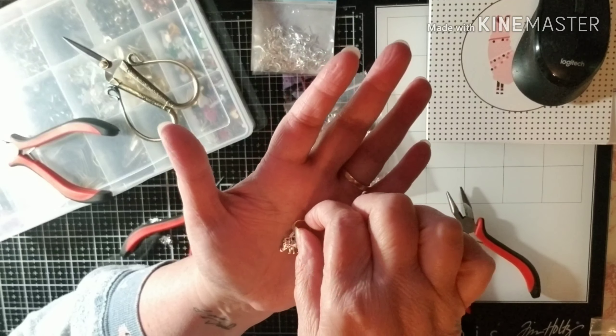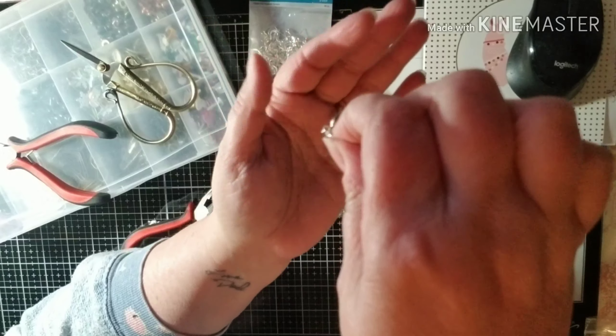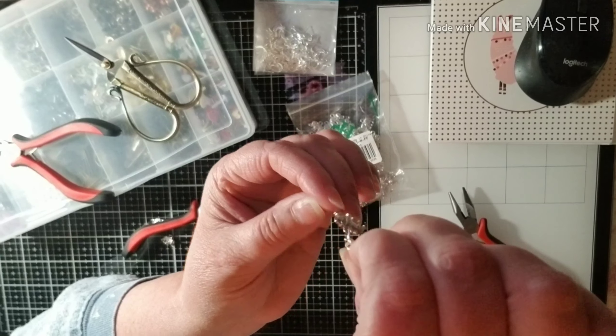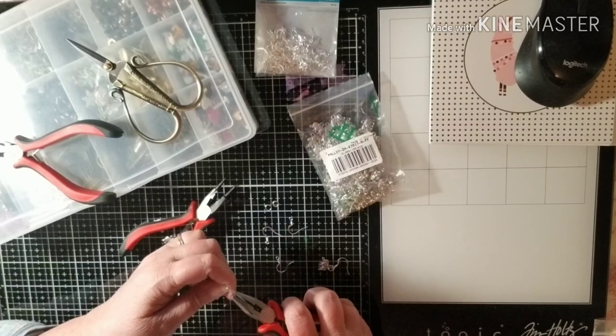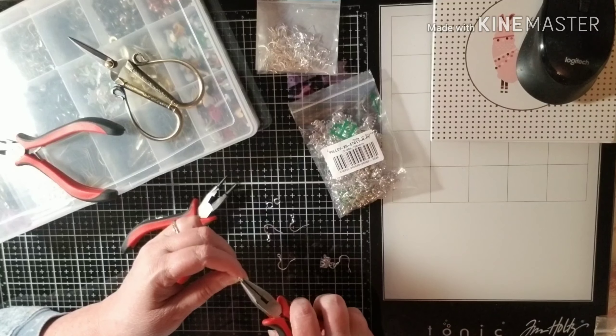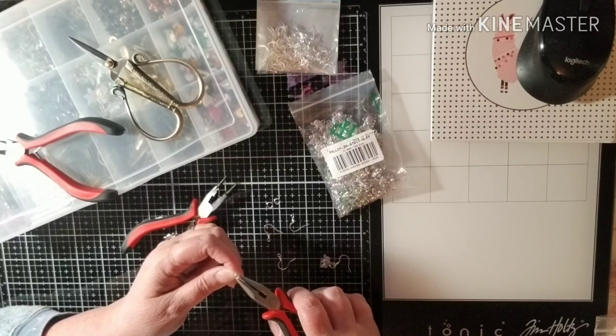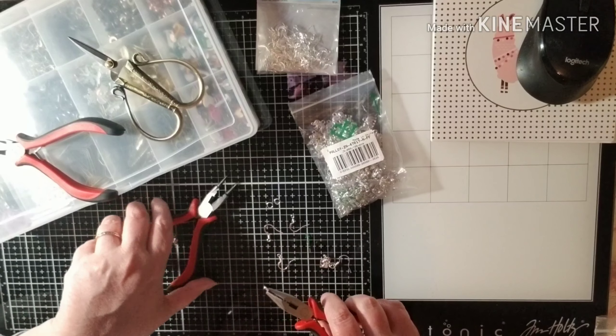Oh my gosh, they're so cute — just like that! There I have an earring. Anybody who knows me knows I have never really made jewelry. I've made junk jewelry, but really not jewelry for myself or for anybody else, so this is some of the first jewelry I've made. I think they're so cute! That was so easy — I feel almost like I was cheating because it was so easy. Let me make a couple more here.